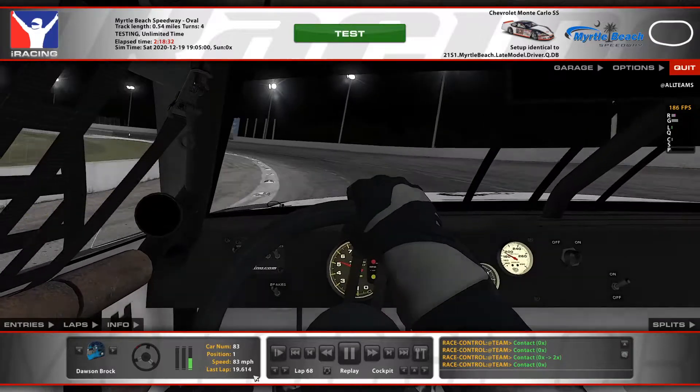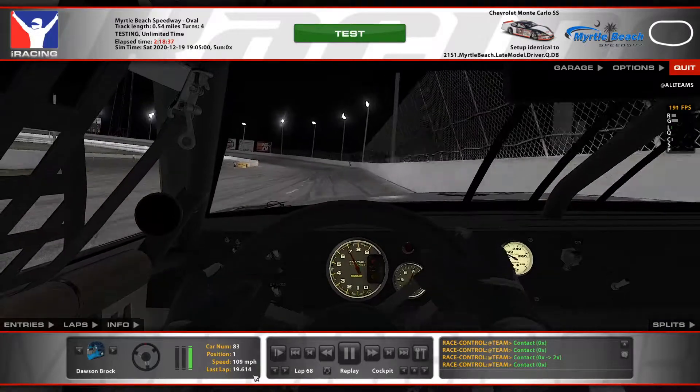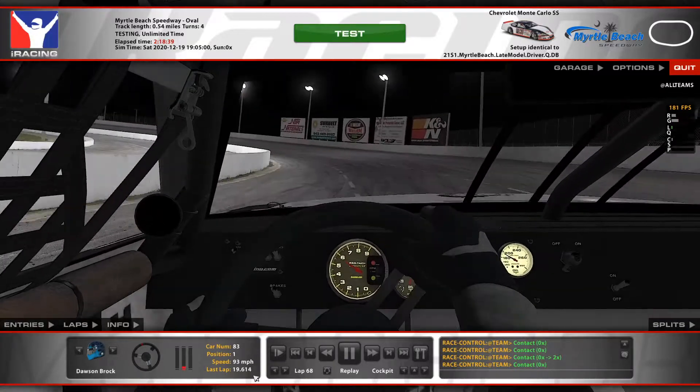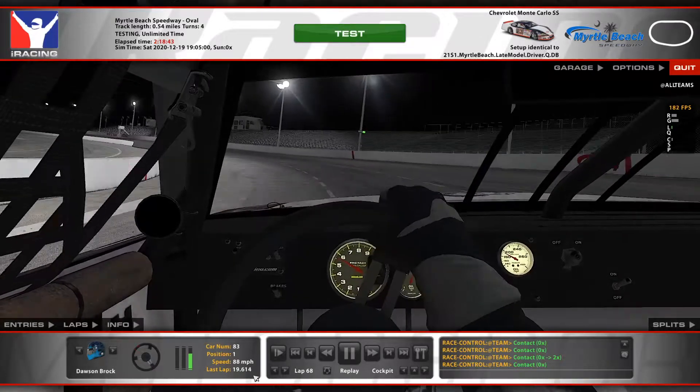So yep, this is what you've got to do this week, folks. If you're finding the car is just too loose, put a little bit more cross weight in it. Maybe bring the track bar down — the right rear track bar down — to try and tighten it up.